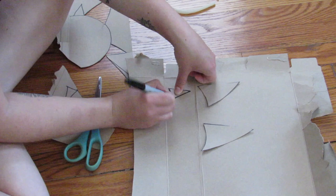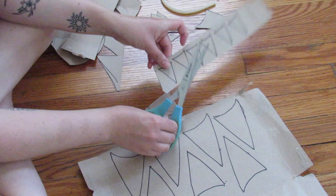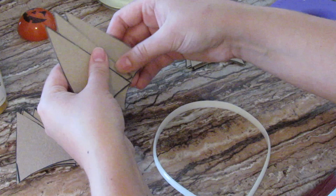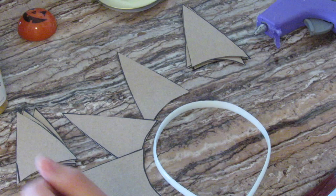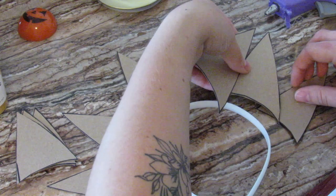Now I'm just cutting out those triangles and deciding which ones I actually like. I'm tracing and cutting out a bunch of the small ones, and then some big and medium ones as well. Once these are all cut out, you can lay them out with your headband to figure out what sort of shape and how you want to put them together before you start gluing them down.